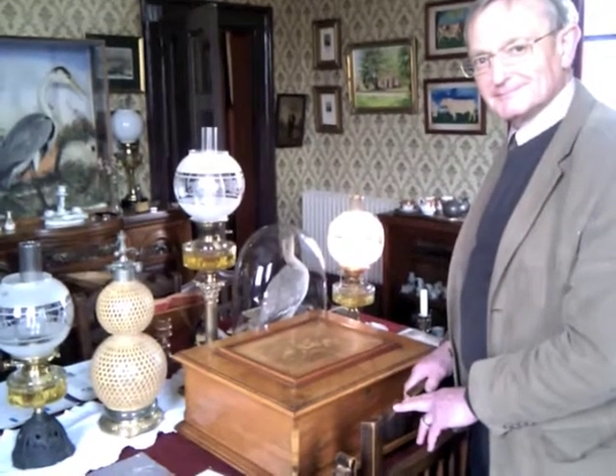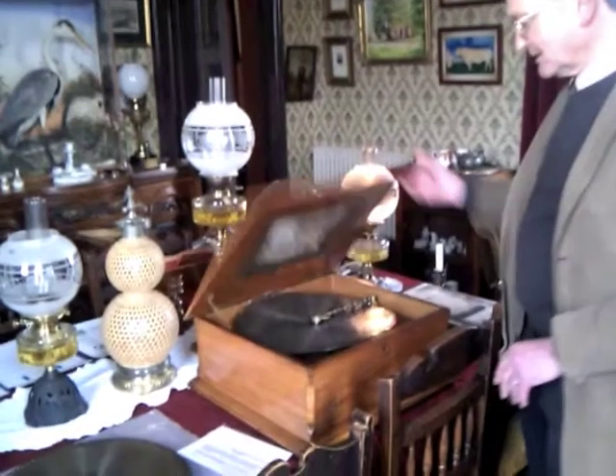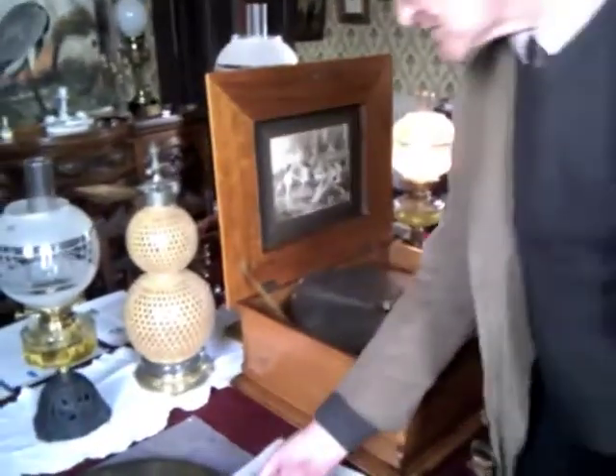All right, so this is Bill. And Bill, what are we looking at here? Well, this is a polyphone. It's one of the things that we invite members of the museum, or our visitors, to use.